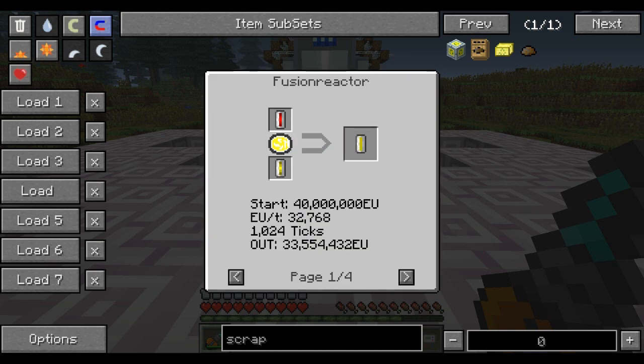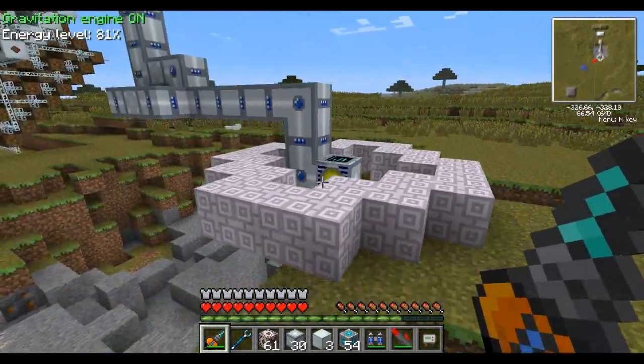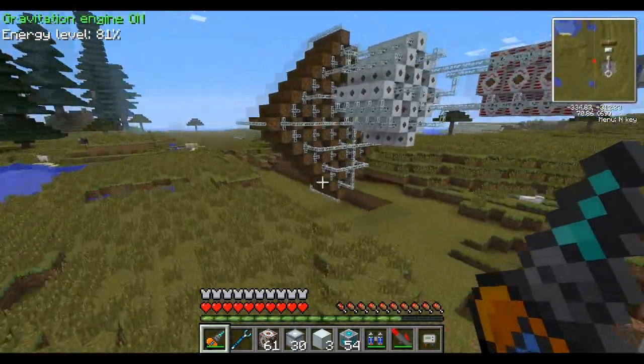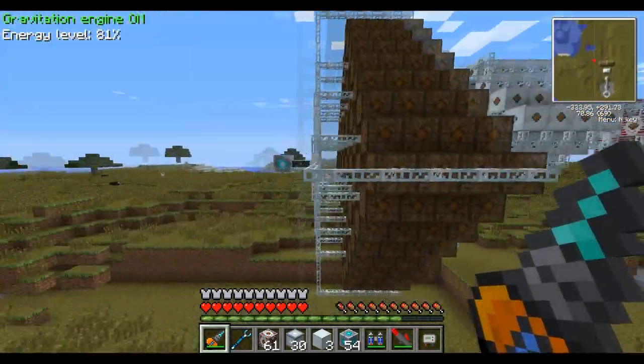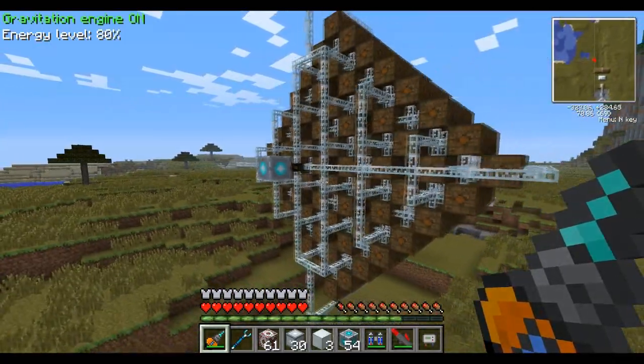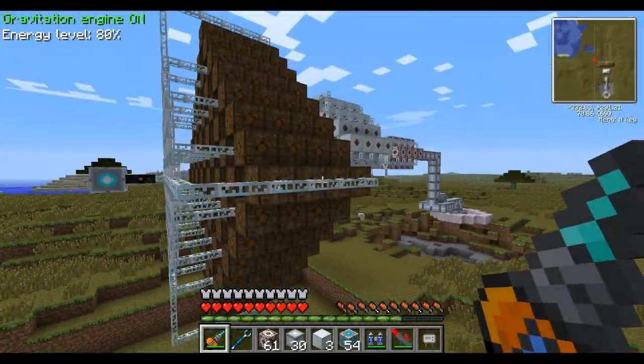But it averages, as you can see here under the recipe, 32,768. And that was exactly how much power we were getting through that copper cable. So basically, this entire transformer setup is designed to convert the amount of power from 1 million right here into a 32 EU packet over here. And it produces around 1,028 packets — yeah, it's a lot.